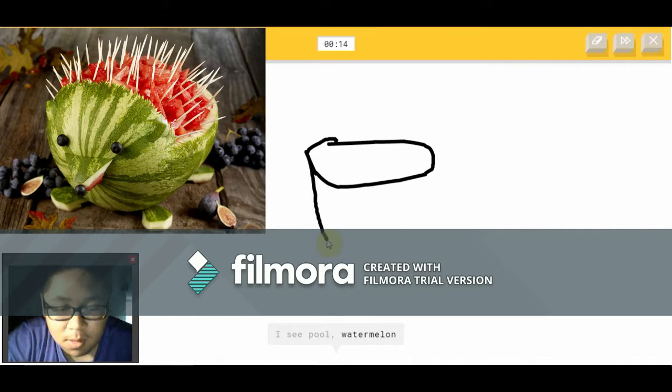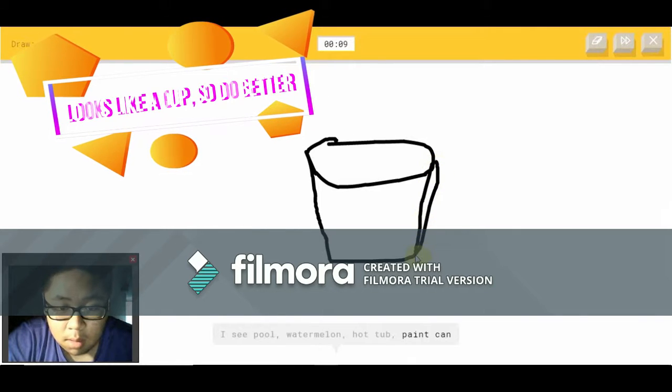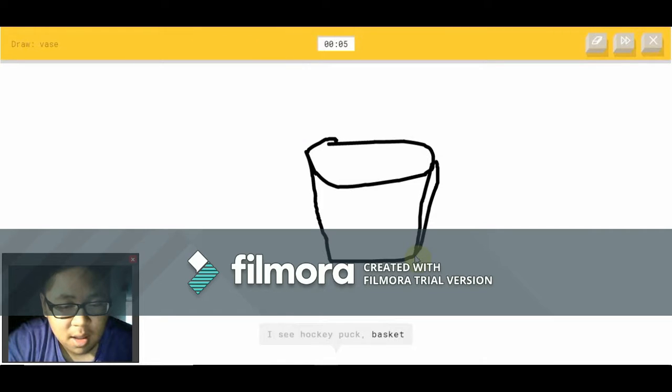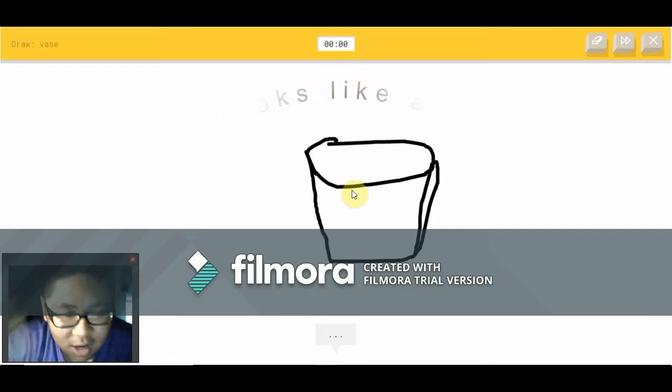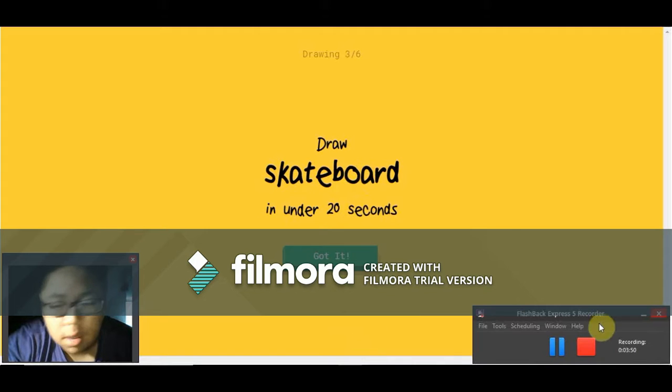I see pool — it's not a pool or watermelon. It's a vase, or hot watermelon, or paint can — it's not a paint can. It's not a hockey puck or basket or cup. How in the world do you not get it? Sorry, I couldn't guess it.